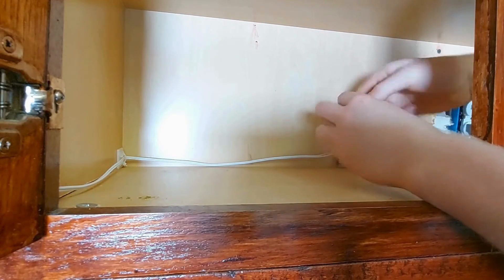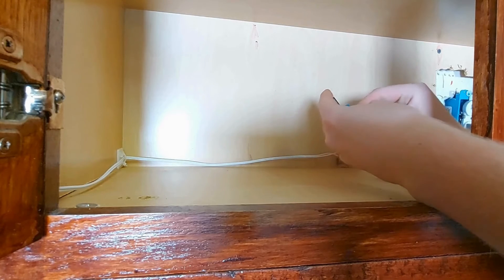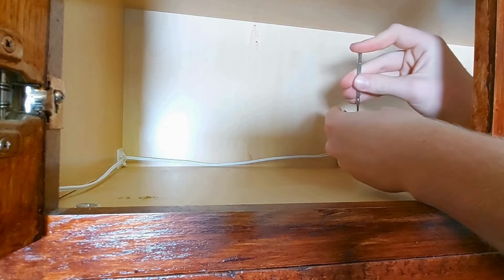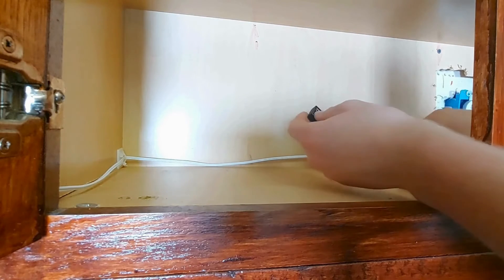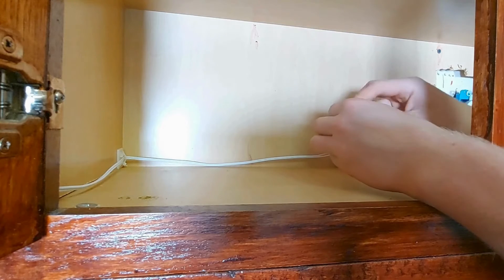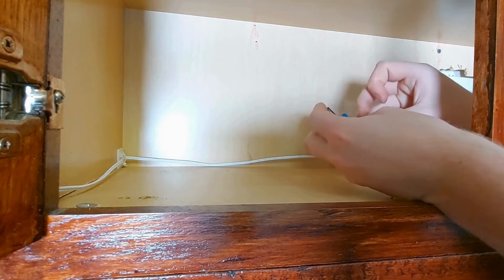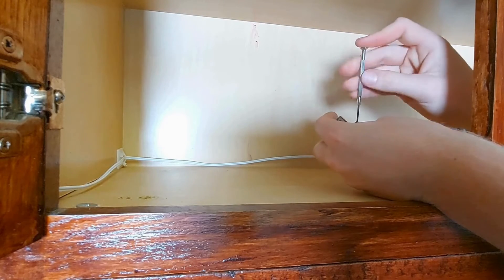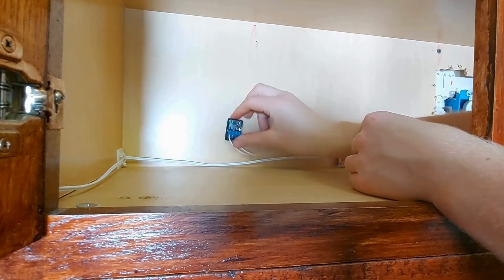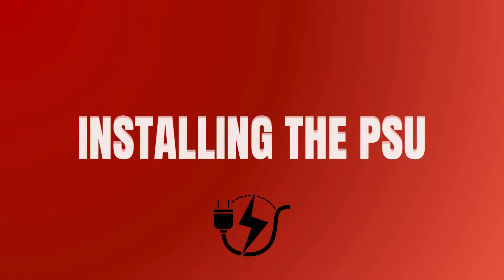Insert your single positive wire into the positive opening and tighten. Then insert your negative wire into the aperture marked with an O. We won't attach the controller to the cabinet just yet — it's time to install the power supply.